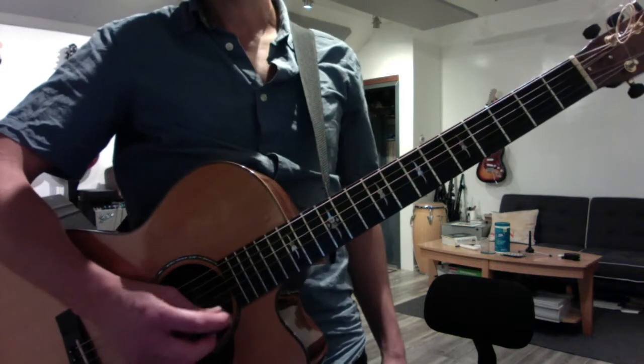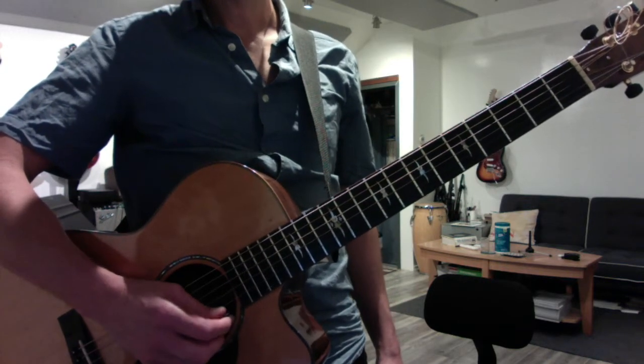Tom, hey friend. Nice job today. Continue to work on your precision picking here.